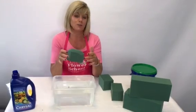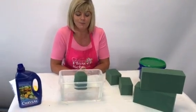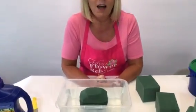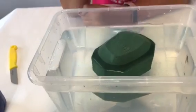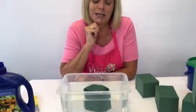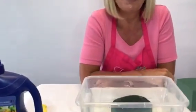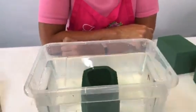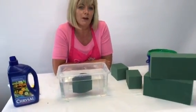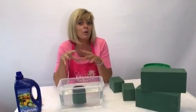Soaking takes approximately 60 to 100 seconds — if the water is colder it will take a little longer. Drop the block of foam into the water and watch it go down. You'll be tempted to help it and push it down — definitely don't push it down, let it go down on its own. Because this is only a third of a block, it doesn't take long at all, and you can see it's absorbed all the way through. Once it's wet you're ready to use it — you could leave it for a couple of hours or even overnight, but I wouldn't recommend leaving it for days or a week, as it starts to disintegrate. The rule is: soak as you need it.